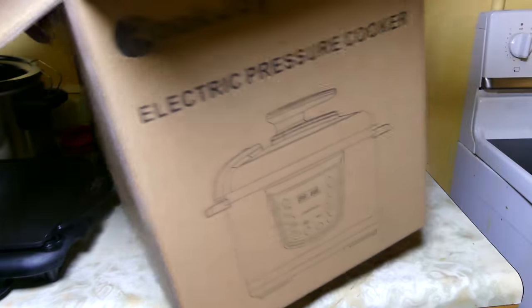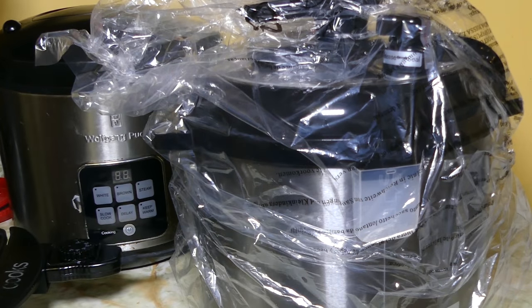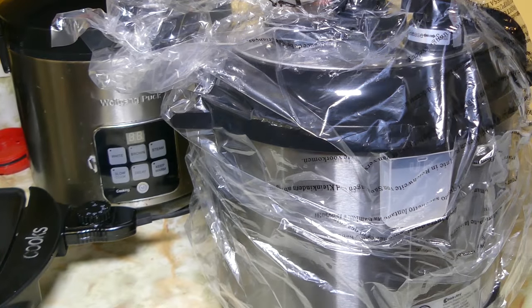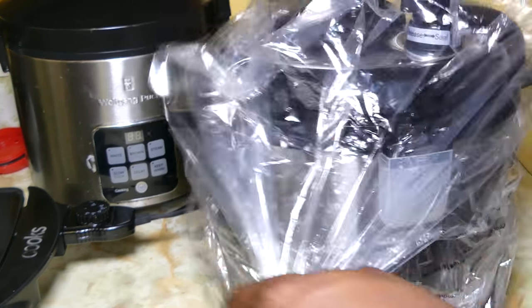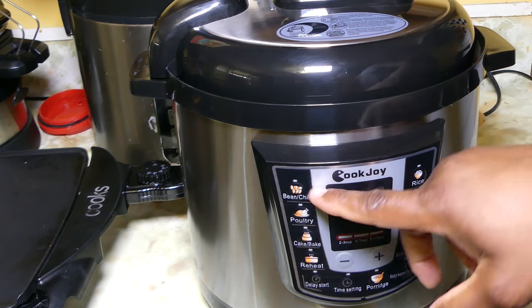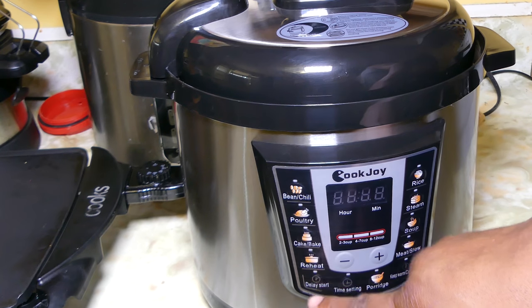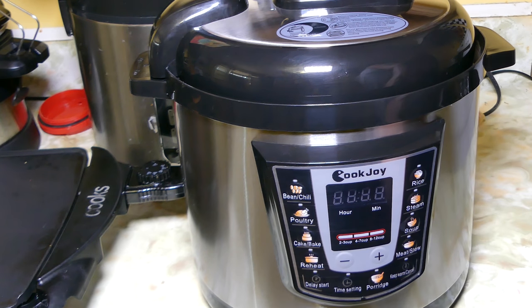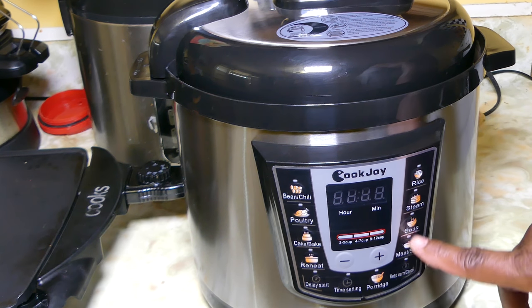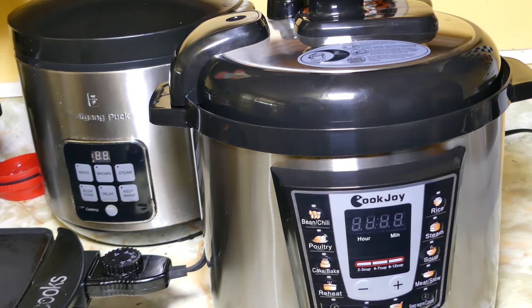I'm super excited about this pressure cooker because it's one of those multi-function pressure cookers, guys — it can do so much. Taking it out of the box, you can see everything is intact. Look how shiny that thing is! You can see all of the functions: it can cook rice, bake cakes, steam, do soup, beef stew — everything you need right here, guys.